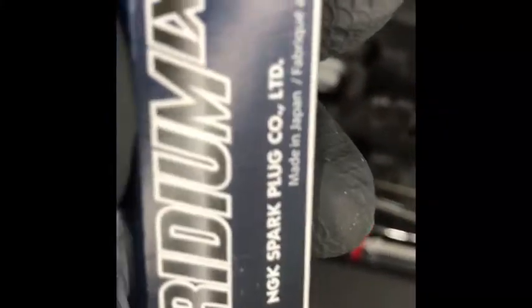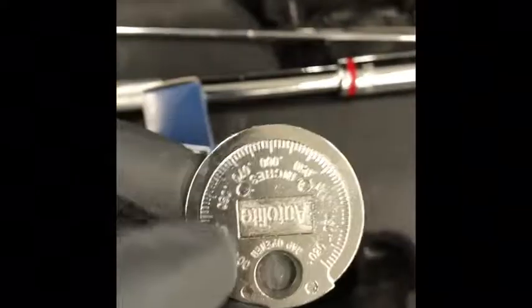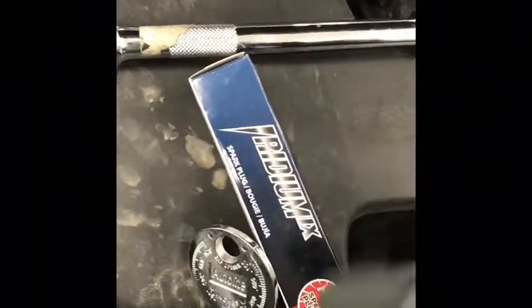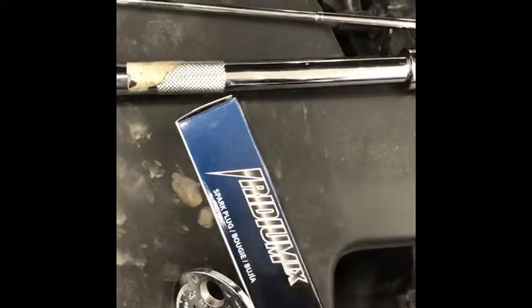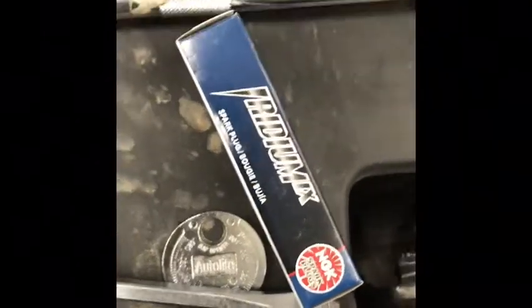Important note about these NGK plugs — these are iridium plugs that I got. They say in the computer that they are pre-gapped at 0.044. Well, knowing better, I opened them up and most of them were actually gapped at 0.041 or 0.042, not 0.044 like they say. Now the manufacturer recommends 0.043, so I'm going to 0.043 on these iridium plugs, and until I know otherwise, you probably should do the same since that's what the manufacturer suggests.